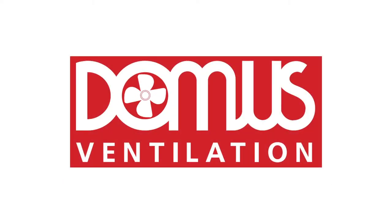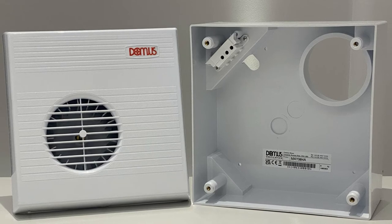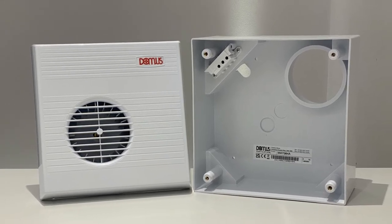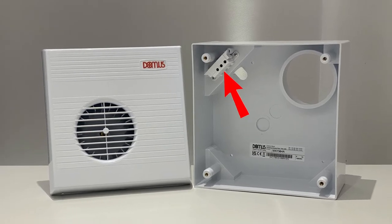The Mayfair range uses a back box mounting frame which allows the fan to be easily fitted and removed without the need to rewire. The power is wired to the back box and connected through this terminal to the fan unit.